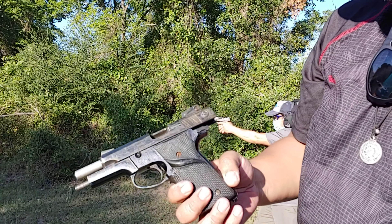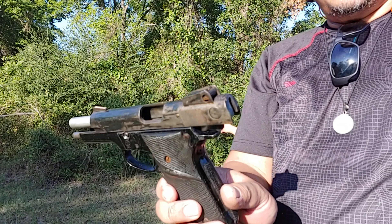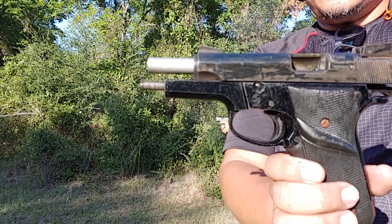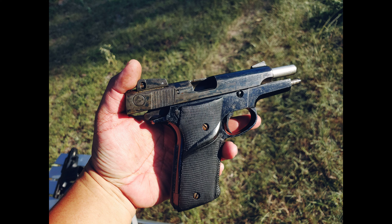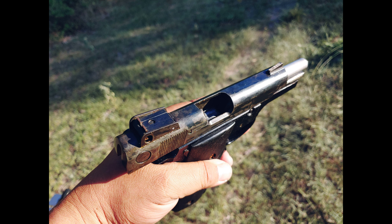Oh, this is a soft shooting gun — let me show you the angle. See you later, guys.